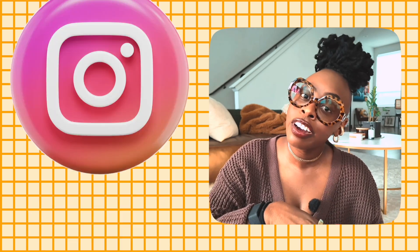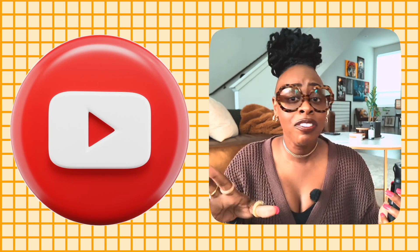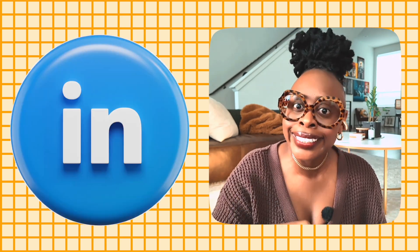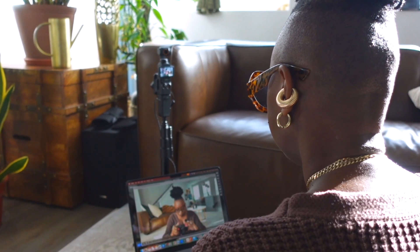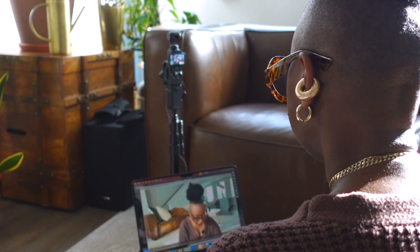Even though I'm showing you the Osmo Pocket, this is the original Osmo Pocket. If you want to live stream to Instagram, to YouTube, to whatever platform that you desire, even LinkedIn — I'm going to show you how I do that with my Osmo Pocket 3 setup. It is absolutely amazing, and you guys have been asking this. I'm actually using the Osmo Pocket right now for this video, so let's get into it.